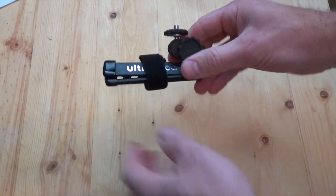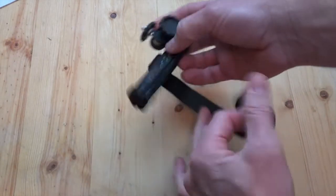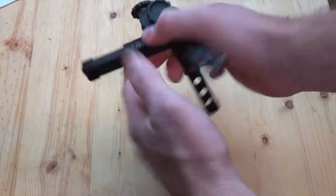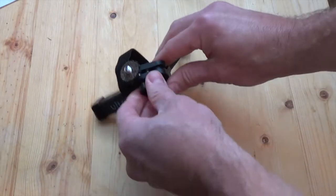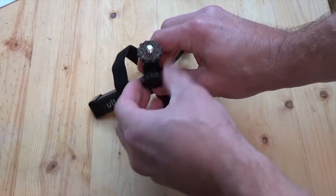Today we're going to take a quick look at the Ultrapod from Pedco. Let's get it unwrapped. As you can see, it's a very compact, lightweight tripod.